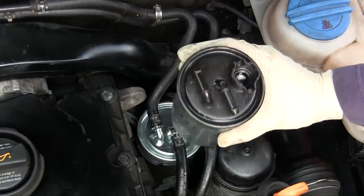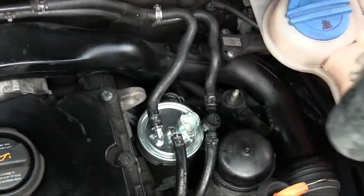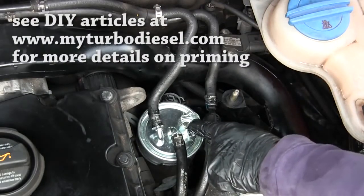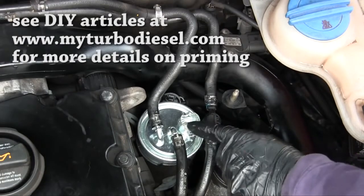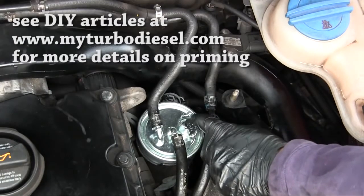Before you put everything together, this still has some fuel in it. Therefore empty it into a clean container and pour it through here — the return line — in order to make sure that you don't have a dry start. If you don't add fuel through here, you're going to have a pretty hard time starting the engine because it will be all empty.